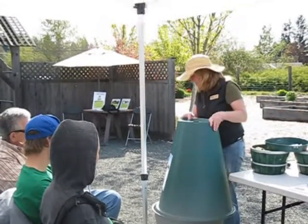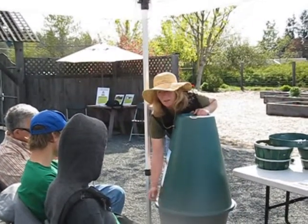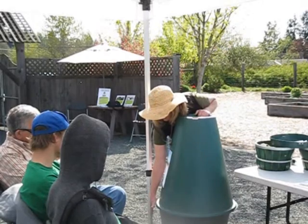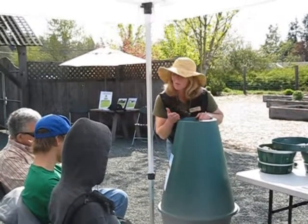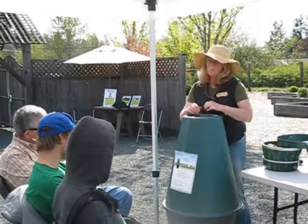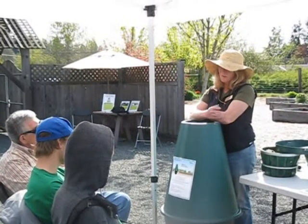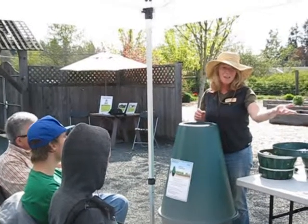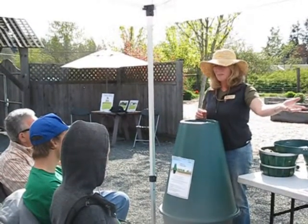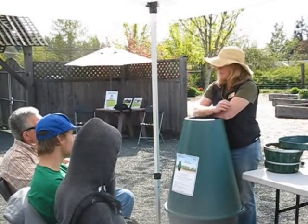The reason it can go in here is because this is actually buried up to about here, so all this is underground. The only thing above ground is just the top portion. Soil acts like a filter, so there is no odour that comes out. There's no odour that comes out up here and it can digest safely.